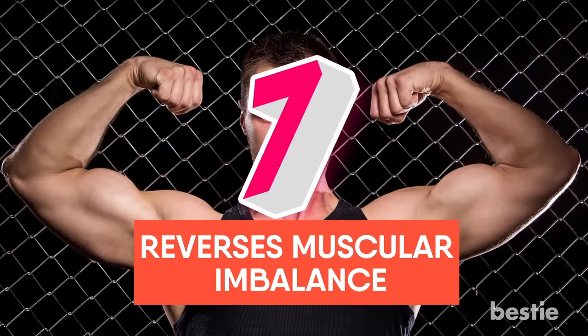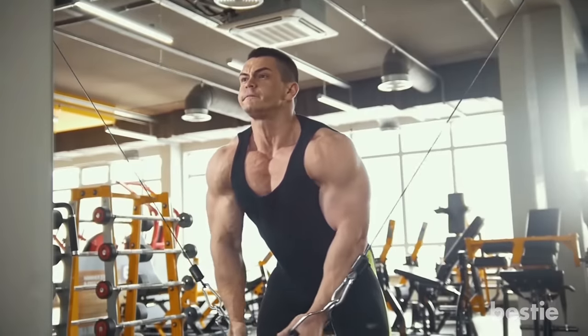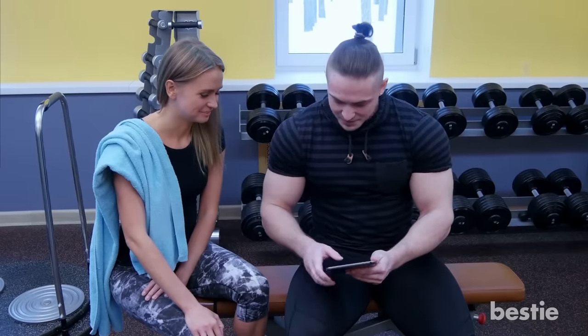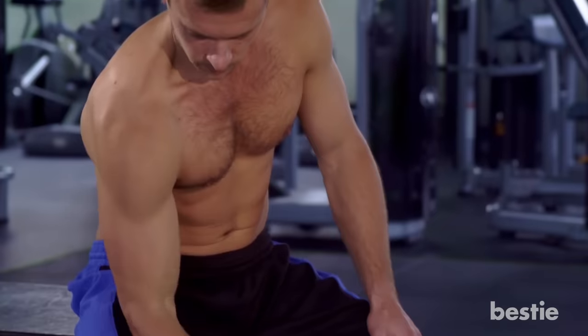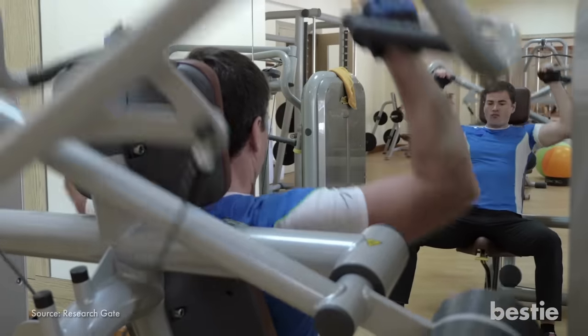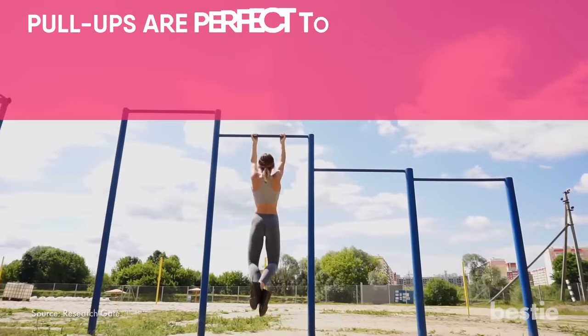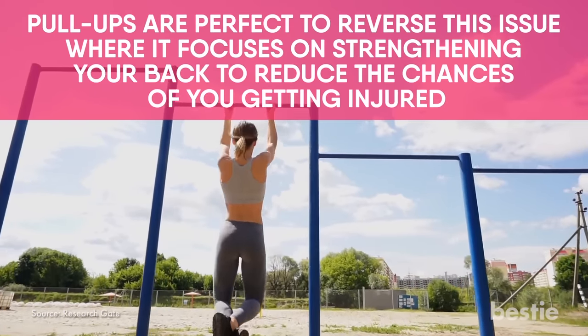Benefit 7: Reverses Muscular Imbalance. It is pretty important to make exercise a focus as it helps all your muscles grow and prevent pain and injury. When it comes to working the upper body, pull and push movements are key. If you are doing too many workouts that require you to push, it can result in posture problems due to a weak back. Pull-ups are perfect to reverse this issue, focusing on strengthening your back to reduce the chances of getting injured.